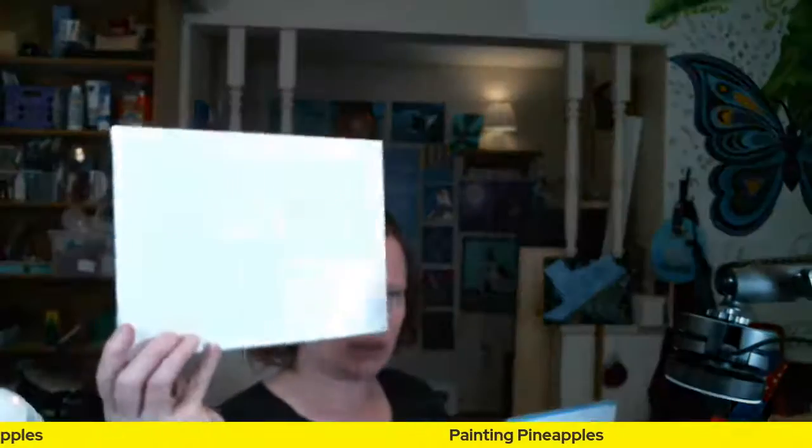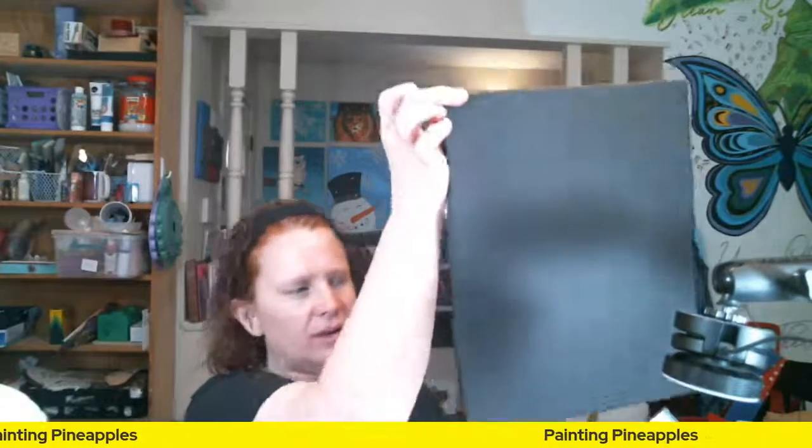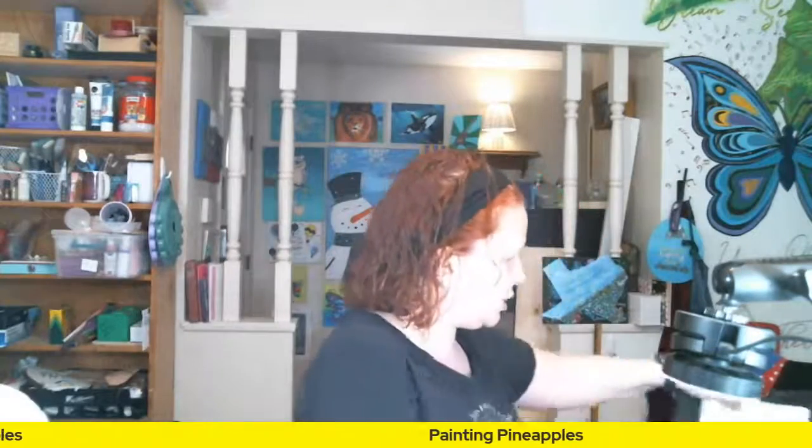Or do I want to do it on an 8 by 10 canvas, or should I go big and do it on my black 11 by 14? I don't want to sound like a commercial. I've really enjoyed all of the paper. I'm going to grab a piece of paper to practice on, because I don't want to practice on this and then have it not look so great.